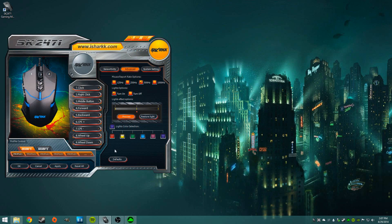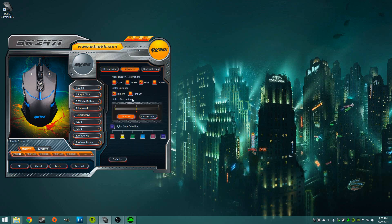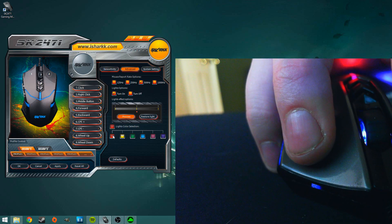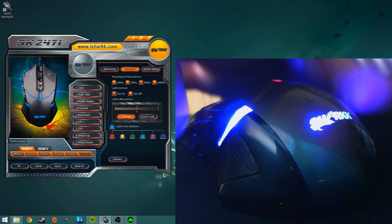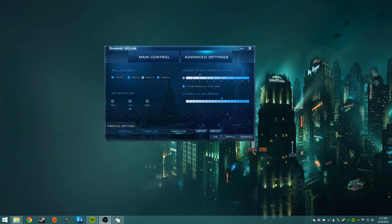Starting off with the Sharkk software — this one is definitely the most feature-packed and you could modify just about anything. There are a few minor spelling errors in it, but it's not the end of the world. You could change anything from clicking speed to polling rate, to having your Y and X axis on different DPIs. You could also change all the colors on the mouse. A-plus as far as the software goes — minus some spelling errors, but it's super useful software that works really well.